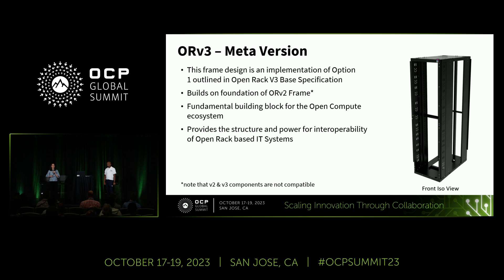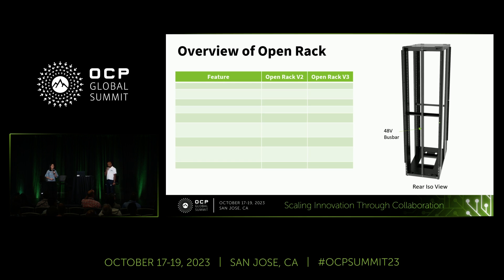ORV3 provides the structure and power needed for interoperability of Open Rack-based IT systems. Next, I'll cover some of the differences between Open Rack V2 and Open Rack V3.